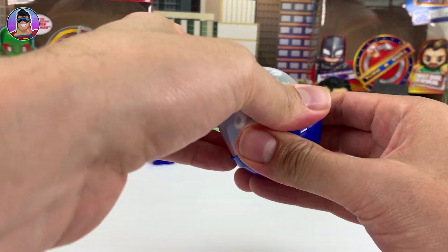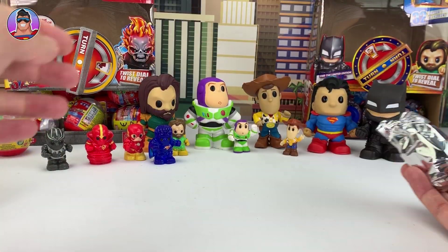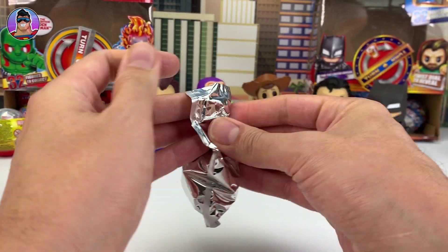This is series one, and they've probably been out for about four months now, so hopefully a series two is in the making. It probably won't come by Christmas — but maybe.